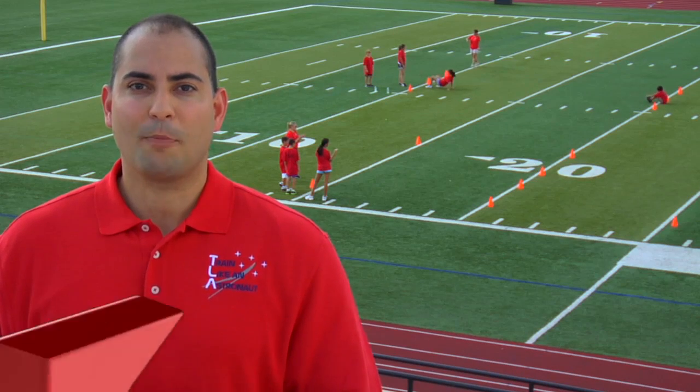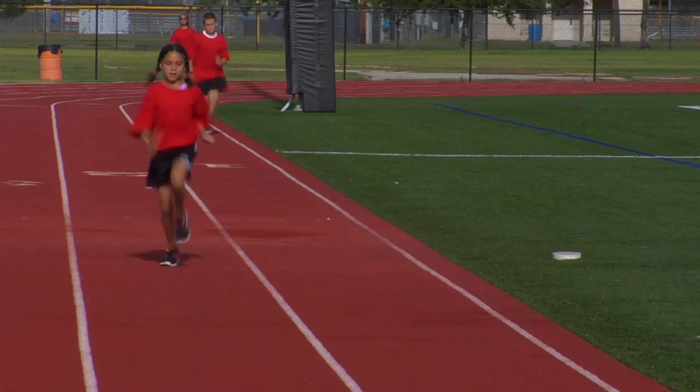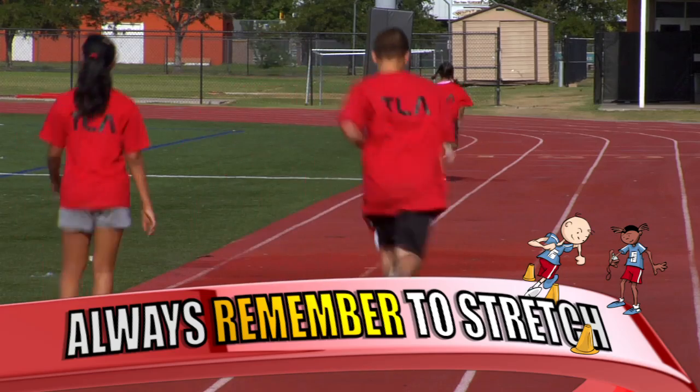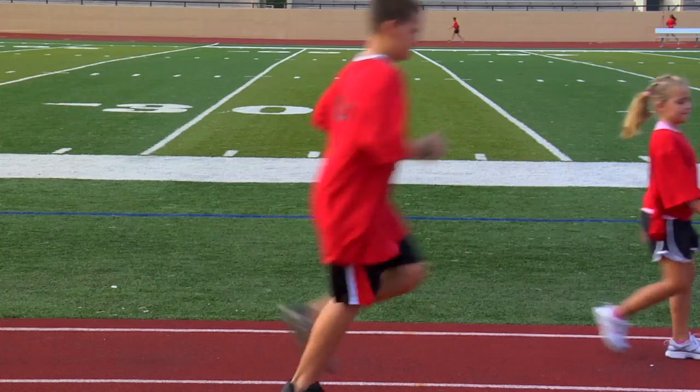For the Base Station Walkback activity, you will need to measure out a course with multiple distances. If you're close to a track, you can easily use 400, 800, 1200, and 1600 meters. At your own pace, walk, jog, or run the first 400 meters.